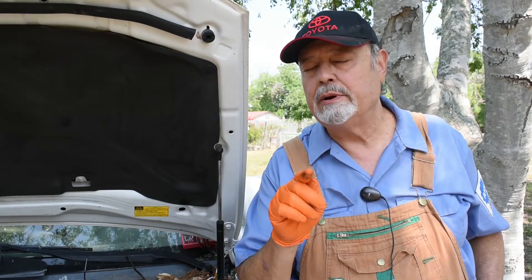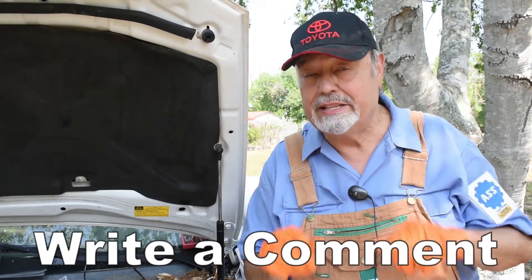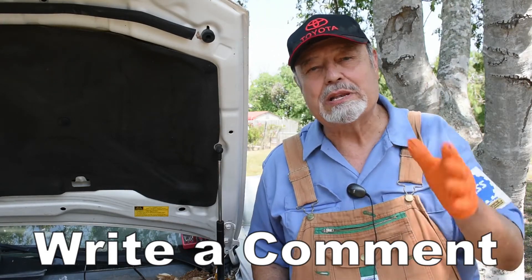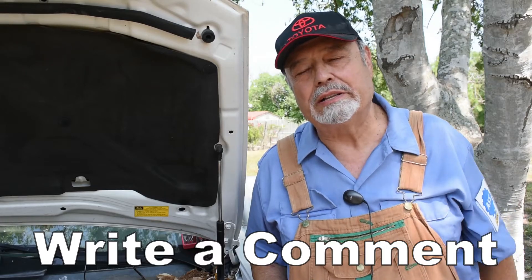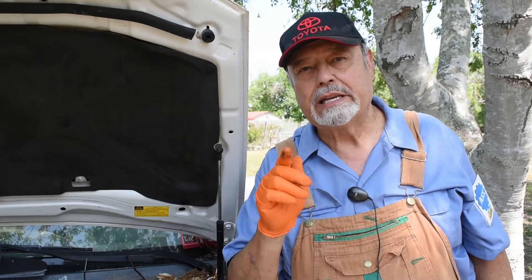Thank you for sticking around. I hope you learned something. If you like this video, please hit that thumbs up button. I'm looking forward to your comments — I want to know what you think about this modification. I might call it Mexican ingenuity. It works, we have to be careful how we wire it, but it takes care of the battery going down without replacing that expensive computer. If you haven't subscribed, please do so — keep coming back, we enjoy your views.